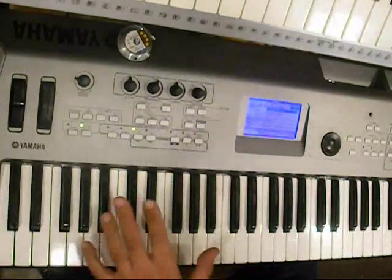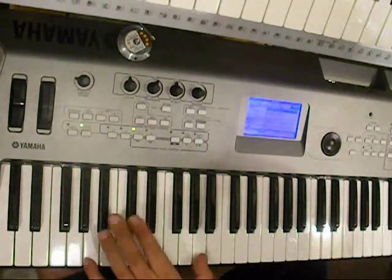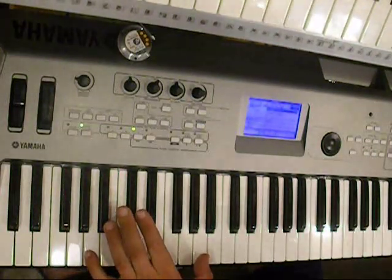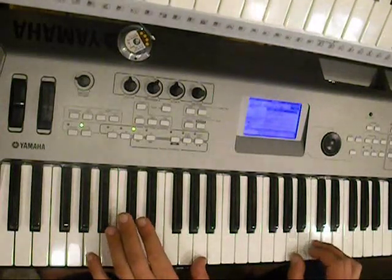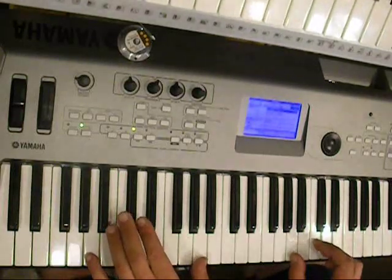And then an easier part comes. All the left hand does is holding an octave, the A notes, and play it like this. Right hand does an A and C, and then moves up and moves up. You'll see.